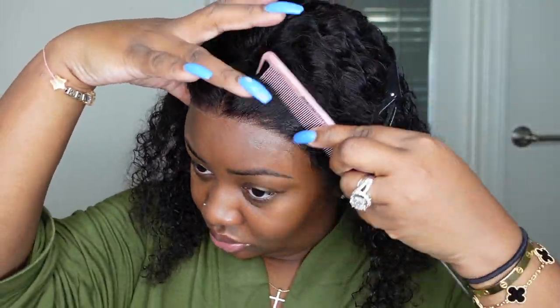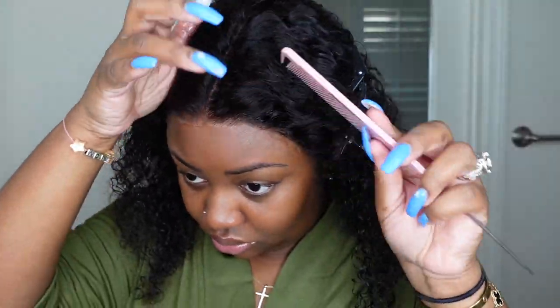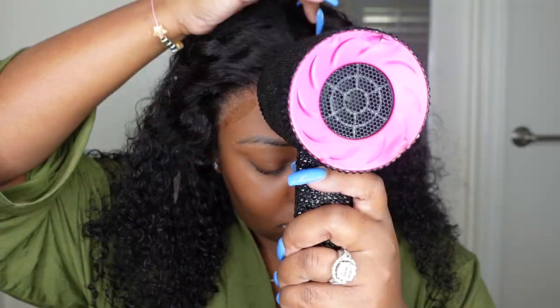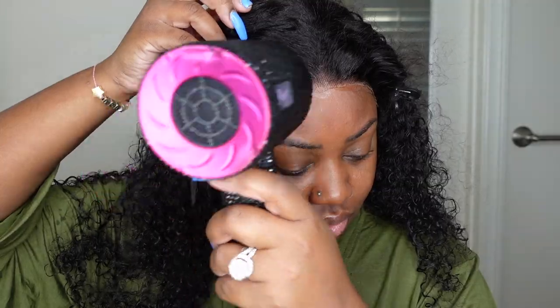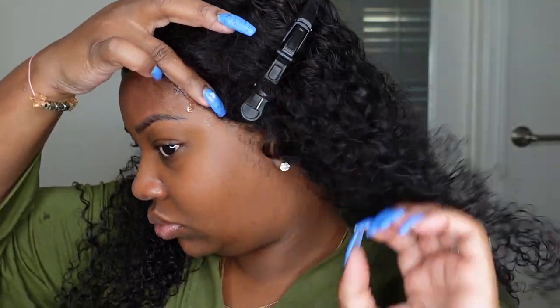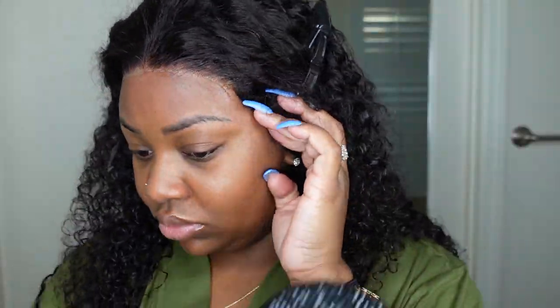We're going to be installing with the Got2b Glued — I like this one, the red one. I went through a full can of the yellow before I realized the red is actually active and the yellow is glueless. So this one is a stronger hold, but it still doesn't leave that residue that actual glue leaves, and it will be removed with just simple water. I love it because this gives me a stronger hold and it lasts through my showers and my workouts.